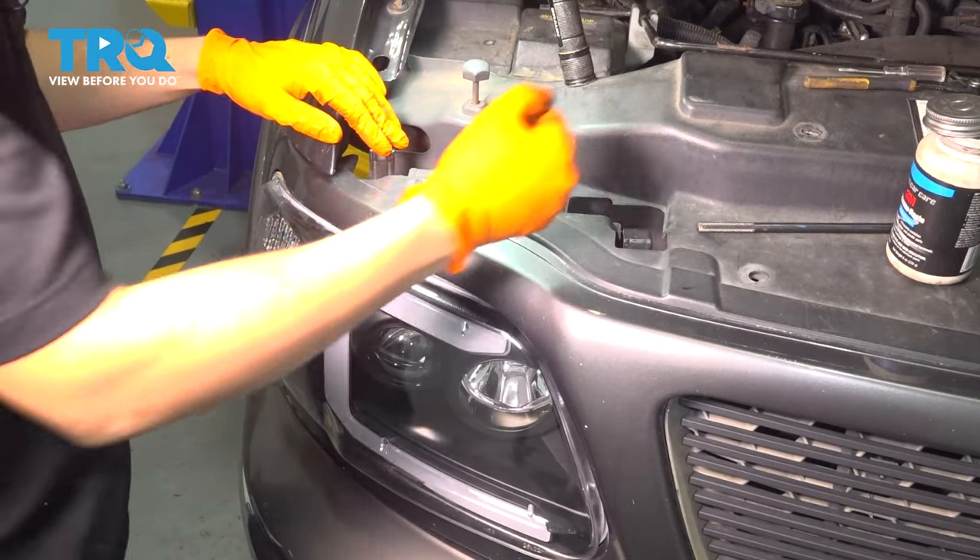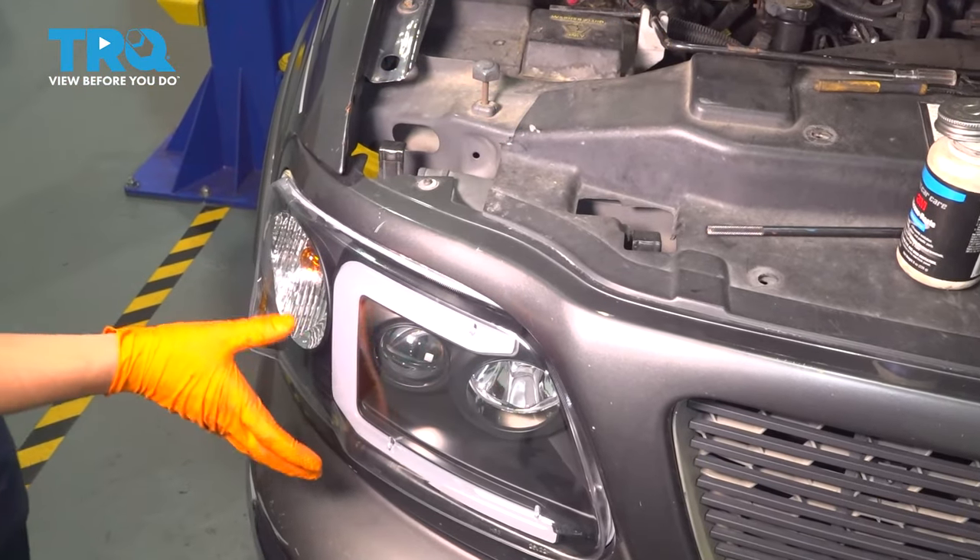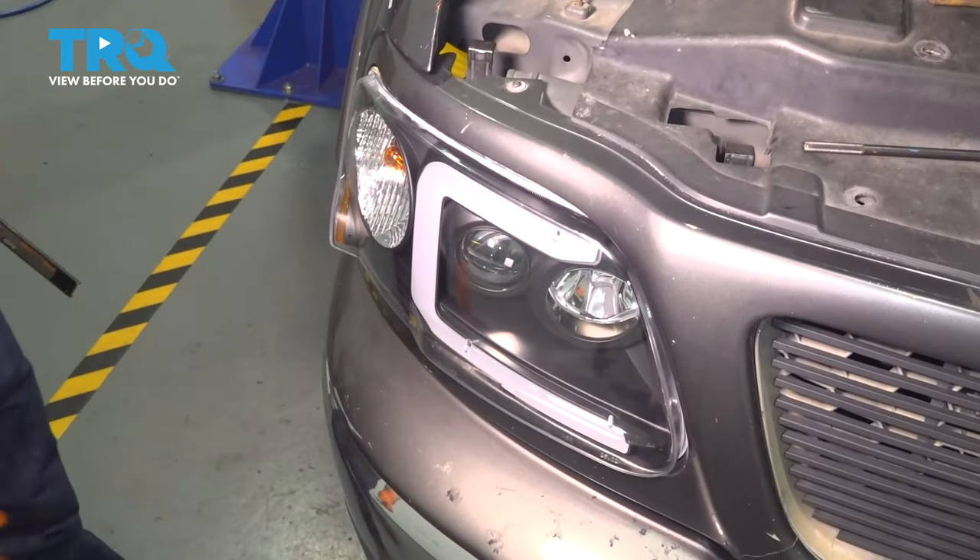There we go — that slides in all the way. At this point, do the same thing to the other side so you have two matching headlights, and then adjust your beams.